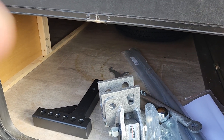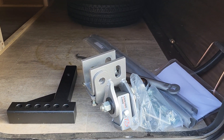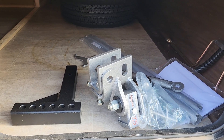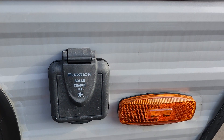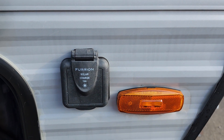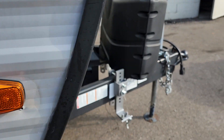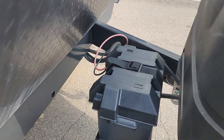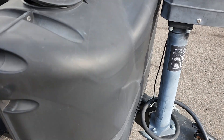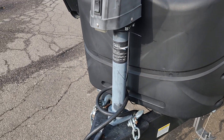You're getting a Husky Centerline weight distribution hitch with built-in sway control — we'll show you how that operates when you pick up. There's also a hookup for a Furion portable solar panel battery charger kit, that's just an option. You have a deep cycle marine battery, two LP tanks with automatic changeover regulator — they're both full — and a power tongue jack.